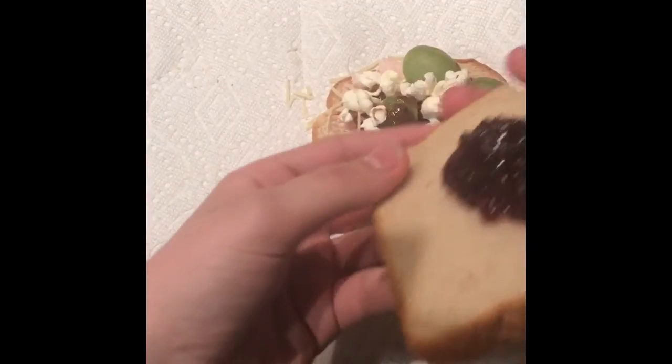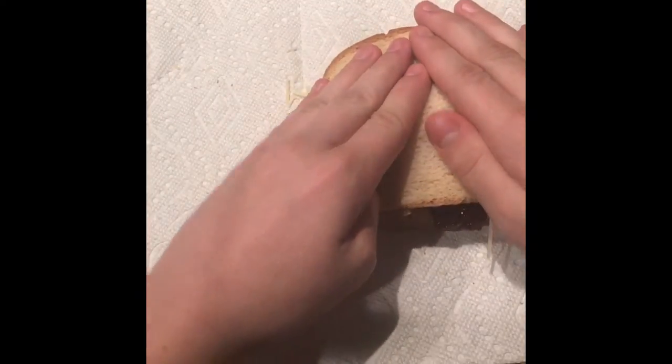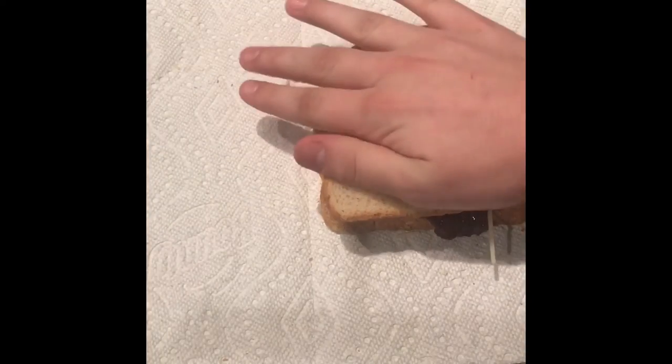Now we're going to take the glob of jelly one. Put on top of all this, squeeze down real good.